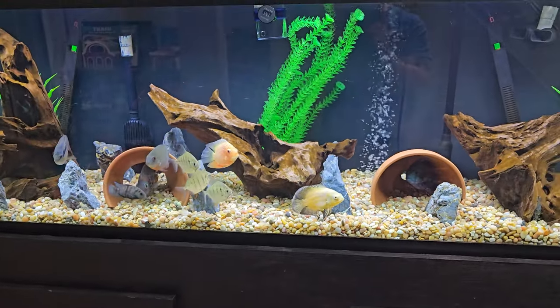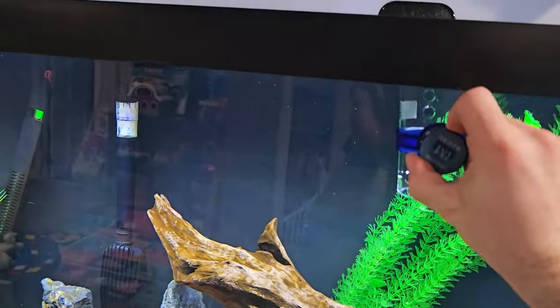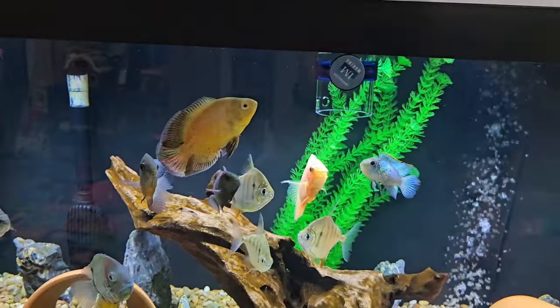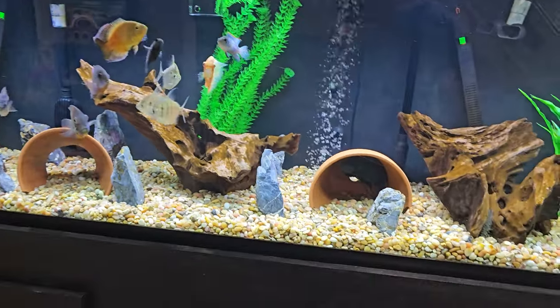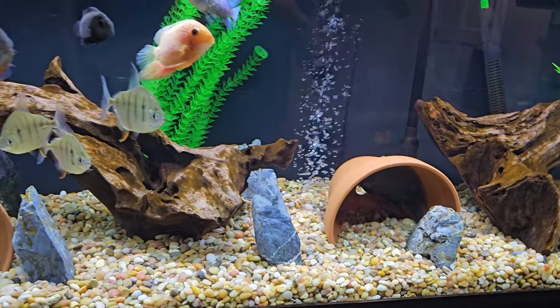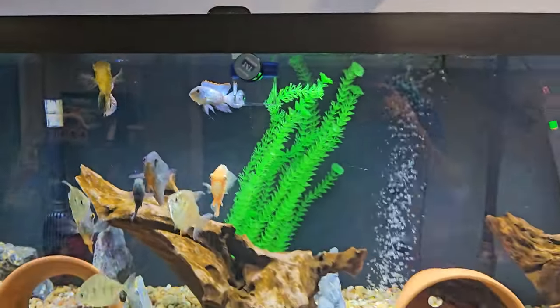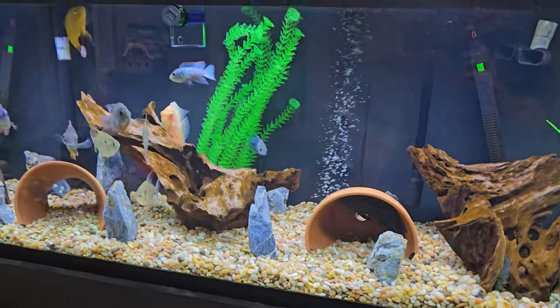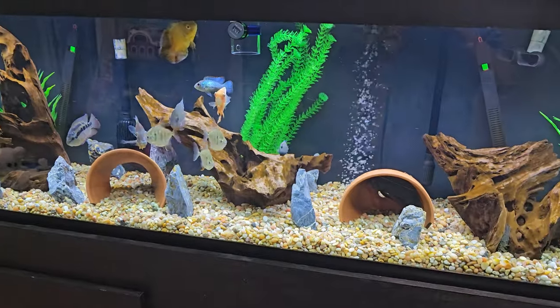For frozen food like blood worms I put it in there and they love it — it's probably their favorite thing ever. I've got my bubbler in the back which keeps the air moving, and with my SunSun filter I have it positioned on top to cause even more air bubbles so the oxygen levels are high. I vacuum the tank every week.